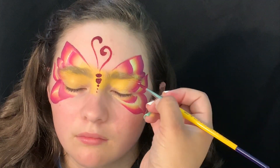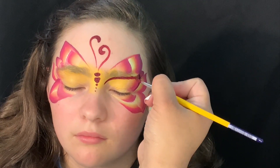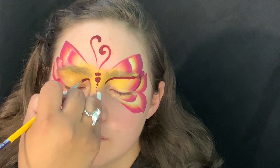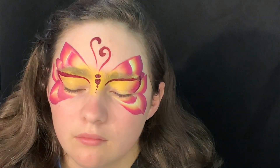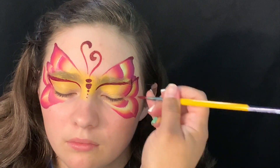Here I'm using a Loew-Cornell round, it's a number four, and I'm going around the eye so that I can create that mask shape. I'm also using SuperStar — I believe it's plum — it's one shade darker than the red.